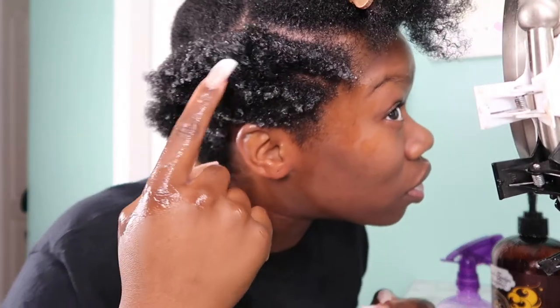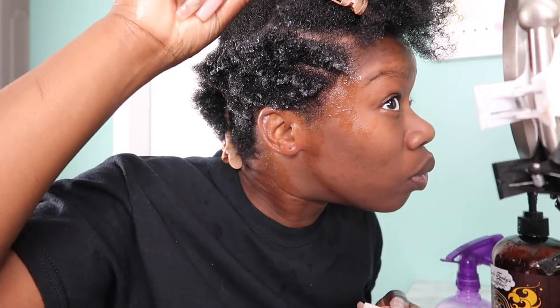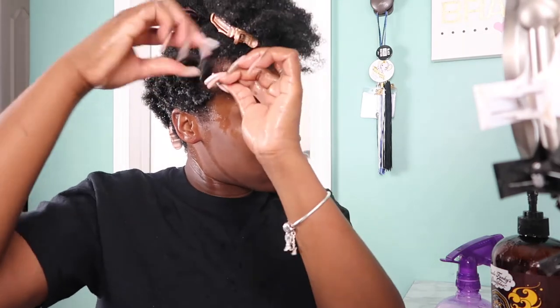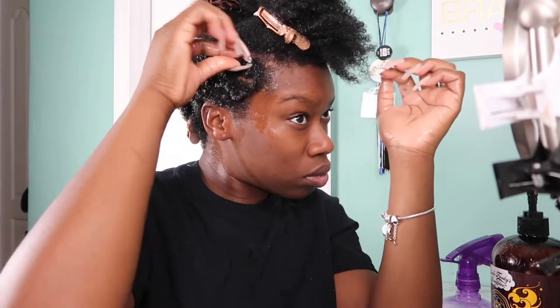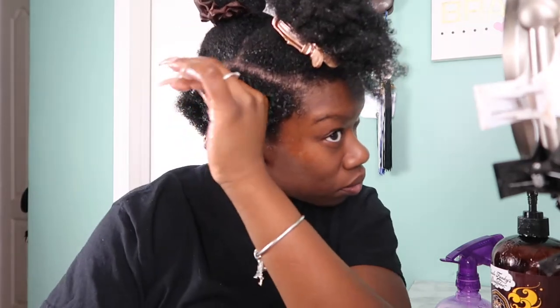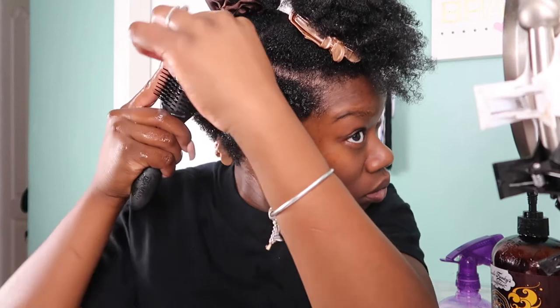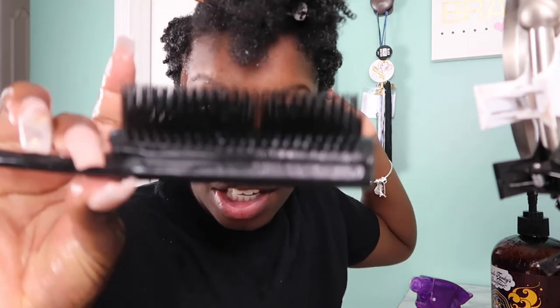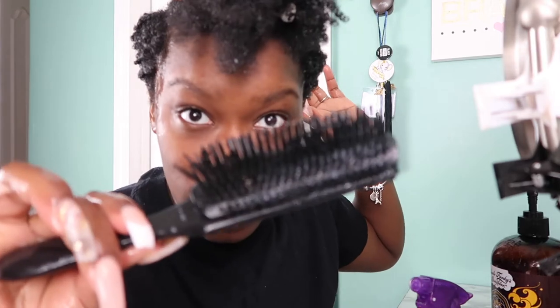It really curls the ends — whoa! This thing moves through my hair like butter, and look — no hair is caught in here, versus the knockoff which has a little hair in it, like it's pulling on my hair.